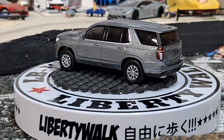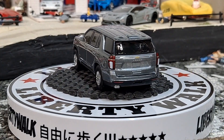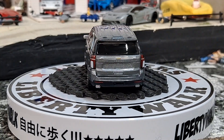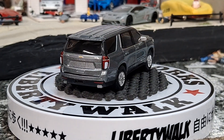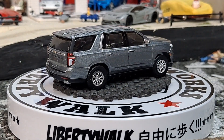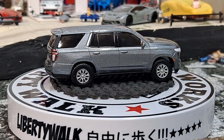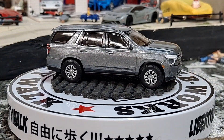Really awesome to see it in a civilian plain color. A lot of times these SUVs don't get released in a civilian color — they're usually released in a police or some kind of other livery.